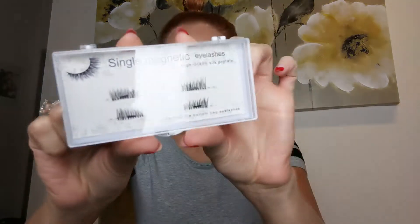This is what my package looks like. I just saw them online and I really wanted to give them a try, so I ordered them. And then as I looked them up online I saw that they're actually really popular, so we are going to try them out today.